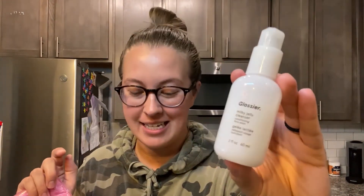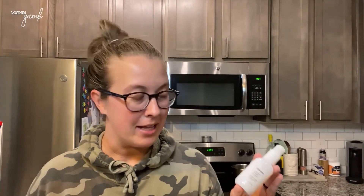This video will be a review of the Milky Jelly Cleanser from Glossier. I'm so excited to try this product because I've heard a lot about it — it's a very popular product in a lot of people's skincare routines. This is my very first Glossier product. I know they have a huge following, mostly for their makeup, but they've recently vamped up their skincare line, so I'm super excited.